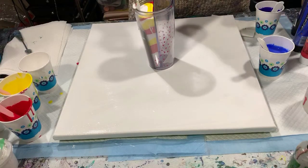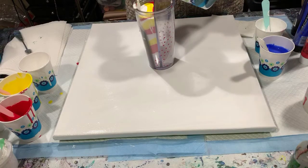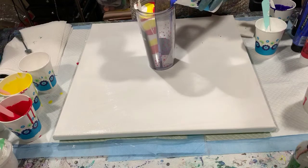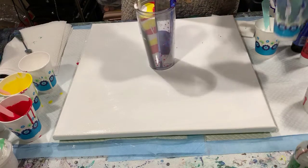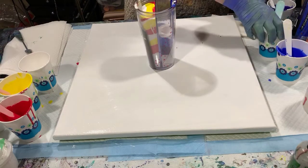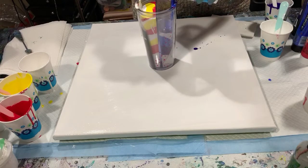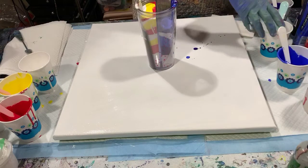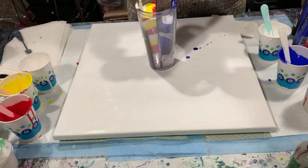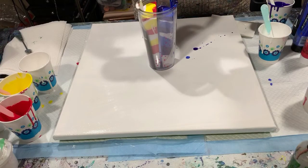I'll start also with the white on this side. I wanted to take a minute to thank all of my subscribers — I just hit 100 subscribers, and that's really fantastic news for me. It makes me feel honored that there are that many people who want to watch my videos. I do have quite a bit of paint left over in case I have to mix more in the cup.